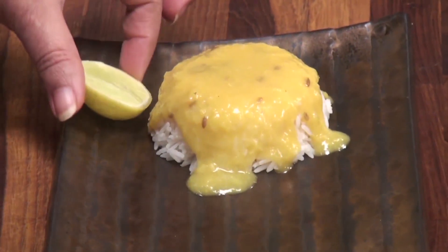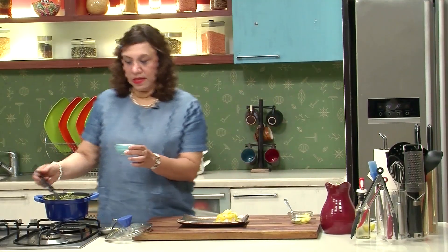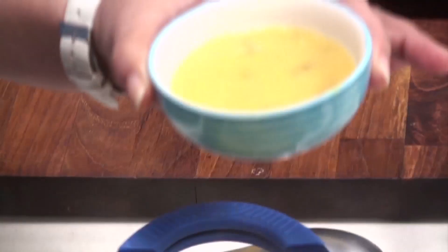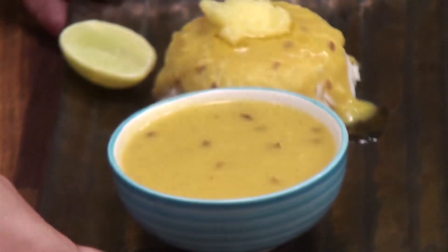Put a lemon, add some ghee, and let's take some Varan in the bowl at the side. The Varan is ready. It makes a very complete meal. You can just add some vegetables as a side dish or some pickle or papad. But definitely make it for the family and enjoy.